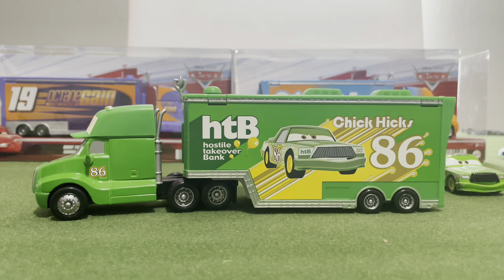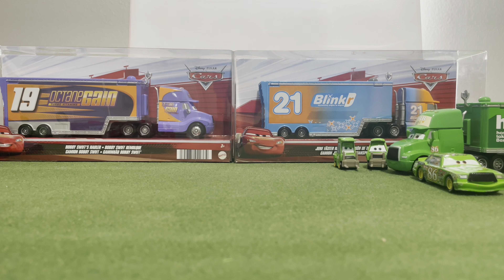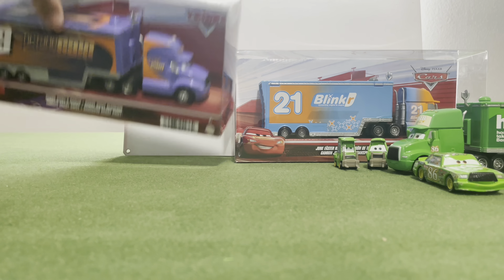Last time we reviewed the Chipix hauler that I bought at Walmart along with these other two haulers, and I thought it was pretty good. But which do I review now? Obviously you know — you read the title of the video. It's Bobby Swift. We're saving Speedy till last.